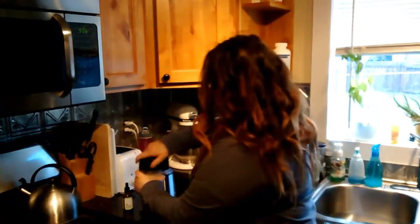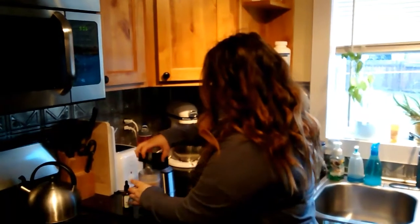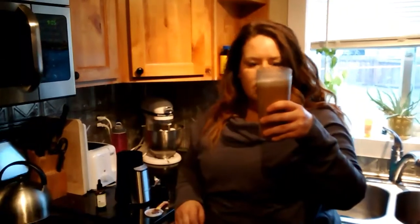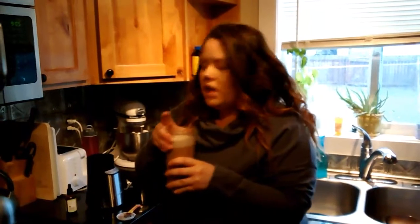Now I've got my bulletproof hot cocoa — we are just getting ourselves ready and out the door. Oh my gosh, doesn't that look so good? I love the smell of it, it smells so coconutty.